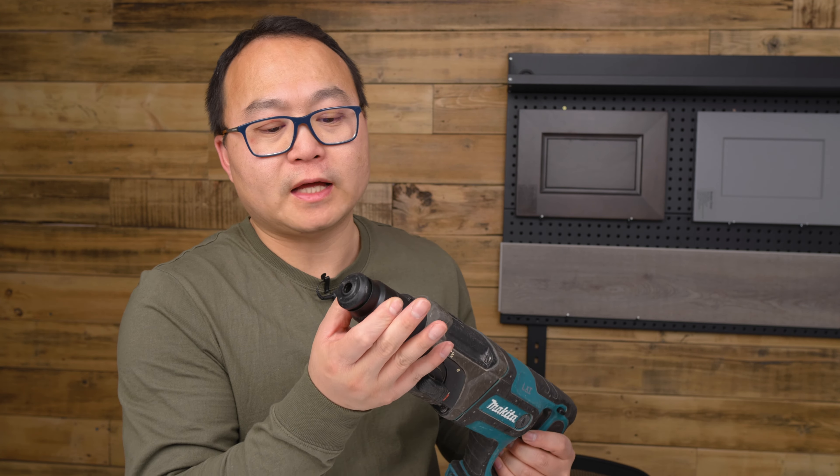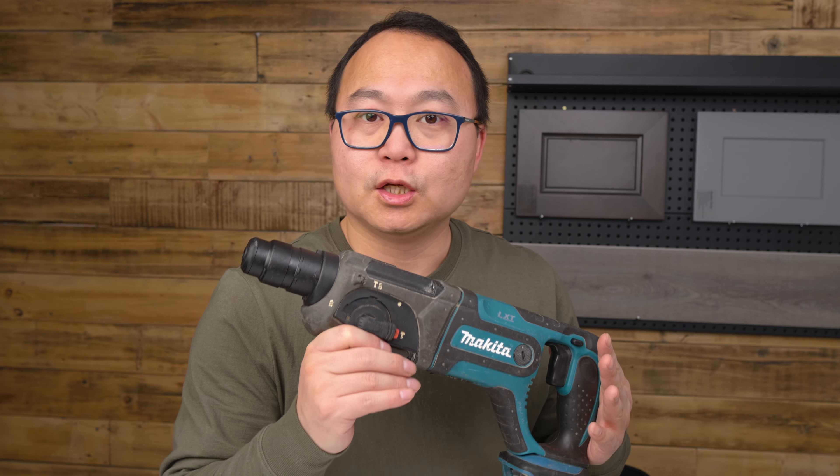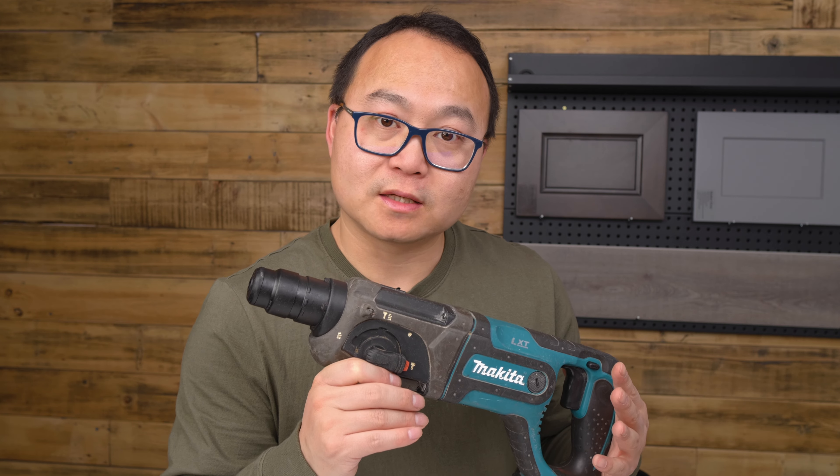One thing you need to know is that drill bits come in different sizes. This particular rotary hammer uses the SDS Plus drill bit.